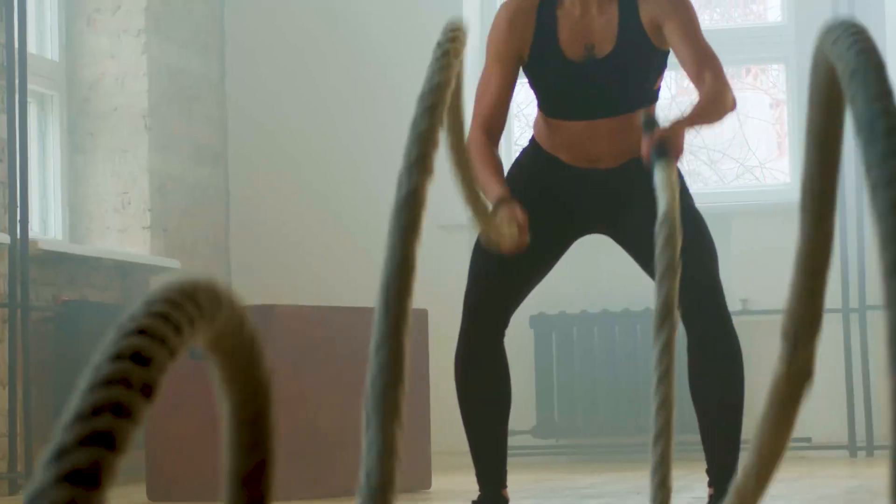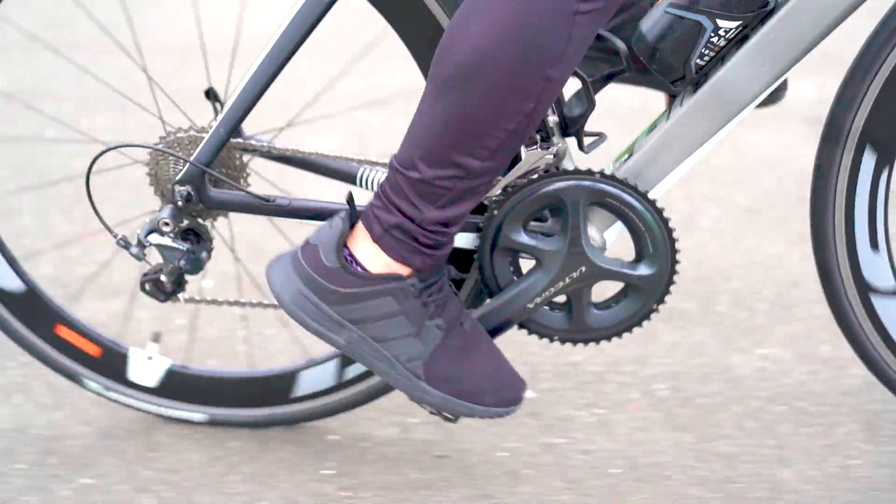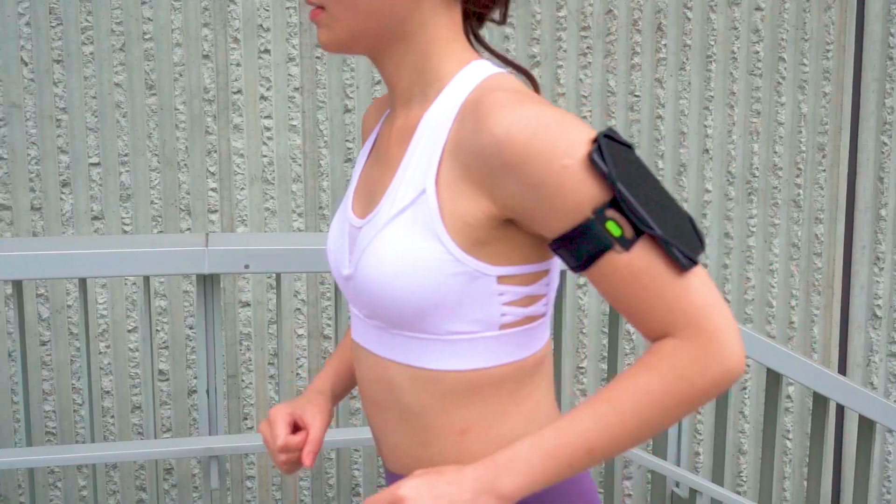Exercise has become a part of our lives. No matter how busy we are at work or how late we are off from work, we must take time to make our bodies move. For a healthier body tomorrow,